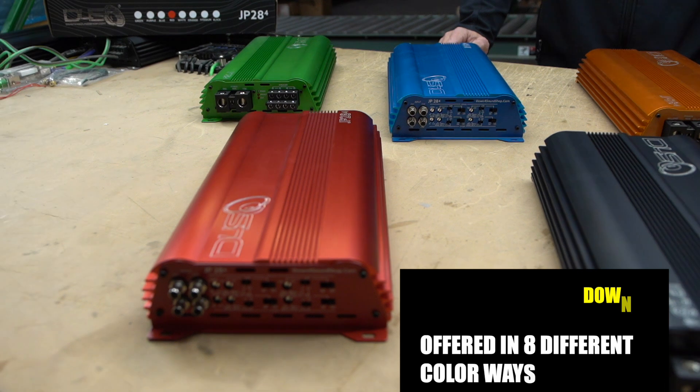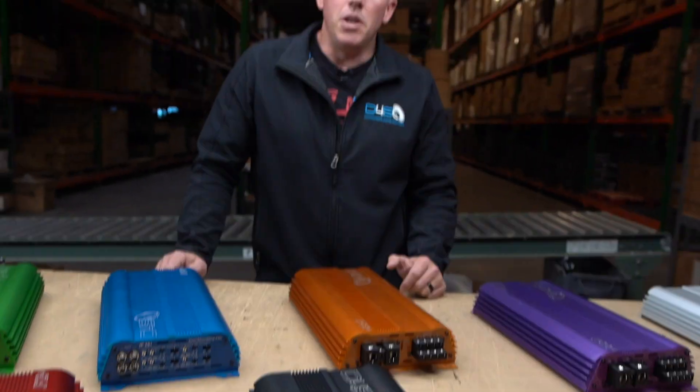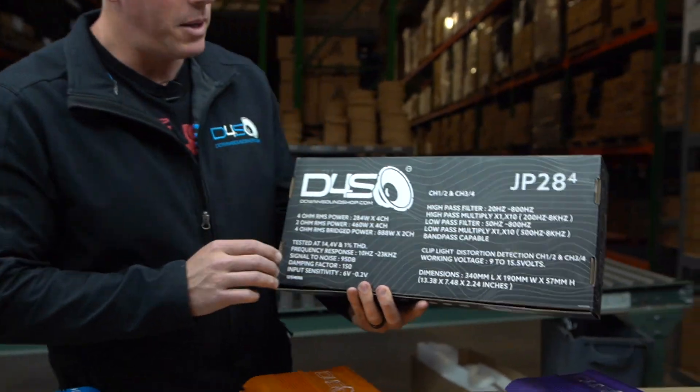We came out swinging with eight different colors right off the bat, so you're not playing around anymore — you deserve choices. For so long in car audio you'd only get one color, usually black or silver. Way back with US Amps you could get a single color per amplifier, and we started similarly — the JP83 was green, the JP63 was teal. But now you're able to get eight to ten different colors in each amplifier SKU. I'm fairly confident nobody else in the history of car audio is doing this.